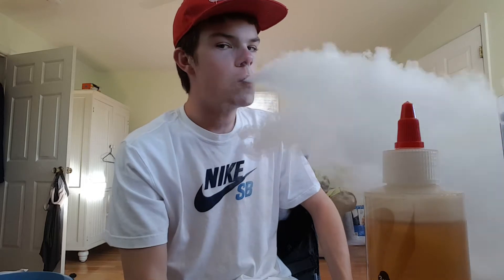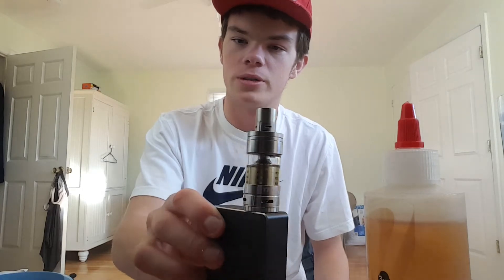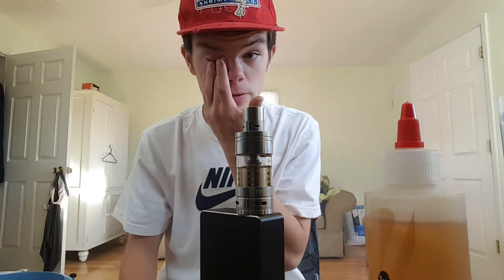I'll hit it a few more times. This is great on this tank too — so good. I want to get an RDA dripper setup going. I want to learn how to do my own custom builds; I think that would be cool.